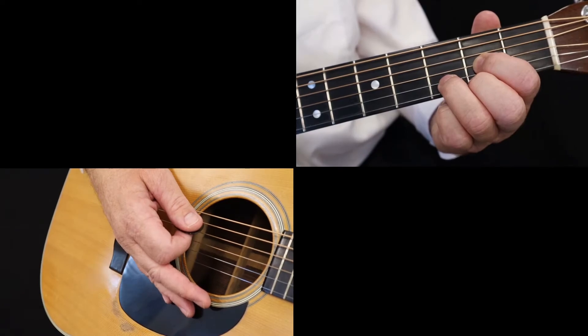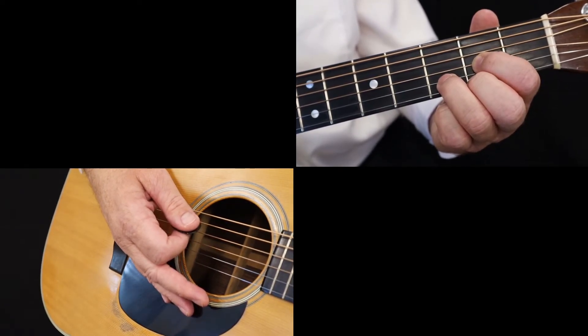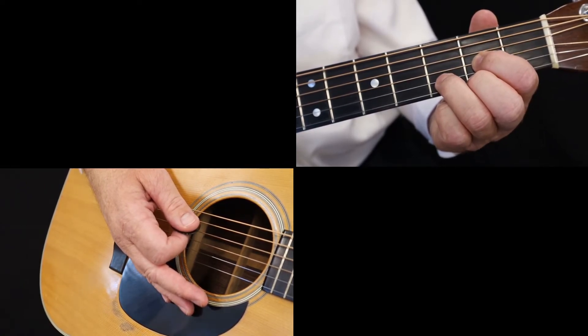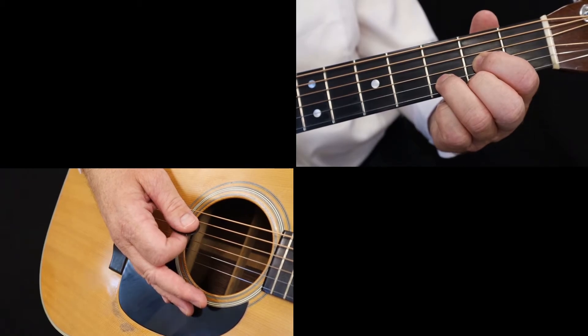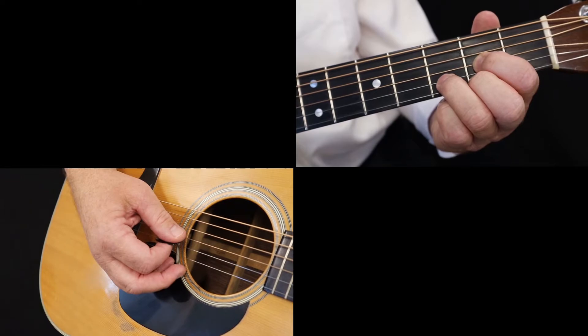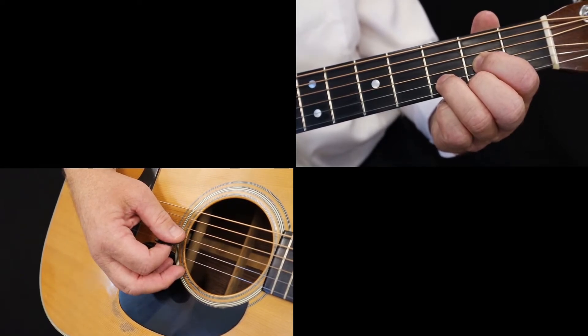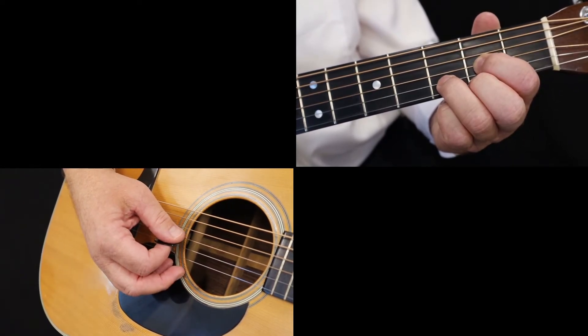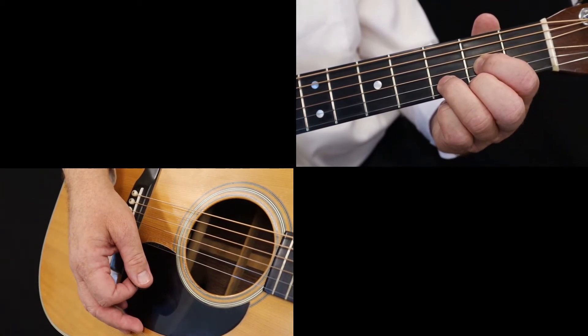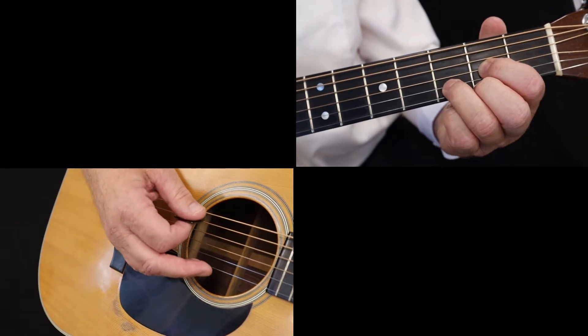First, form a D chord. Now begin to play the boom-chuck rhythm. On beat one, pick the boom on the fourth string open — this is the bass note, a D. On beat two, strum the chuck on the first three strings. On beat three, pick the fifth string, fourth fret, a C sharp.